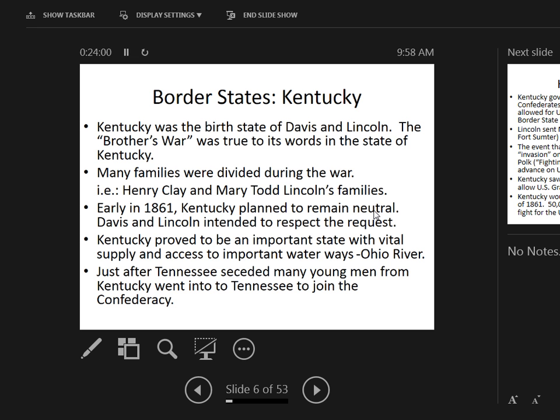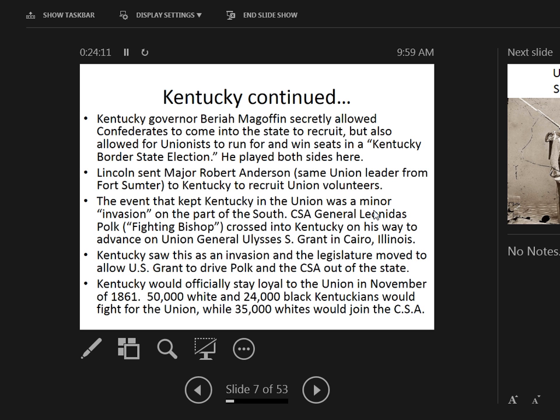Just after Tennessee seceded, many young men from Kentucky went into Tennessee to join the Confederacy. Kentucky Governor Beriah Magoffin secretly allowed Confederates to recruit in the state but also allowed Unionists to win seats in a Kentucky border state election — playing both sides. Lincoln sent Major Robert Anderson, the same officer who lost Fort Sumter, to Kentucky to recruit Union volunteers.